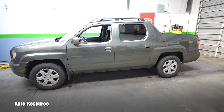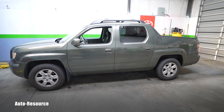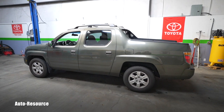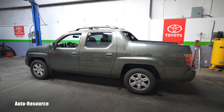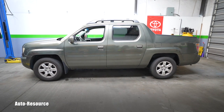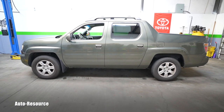Hello friend, welcome back to Auto Resource YouTube channel. Today I have in my shop this wonderful 2006 Honda Ridgeline — she has already driven 216,000 miles and she's still performing great. To keep it that way I keep servicing her regularly, and today I will go ahead and perform the Honda 30,000 mile service.